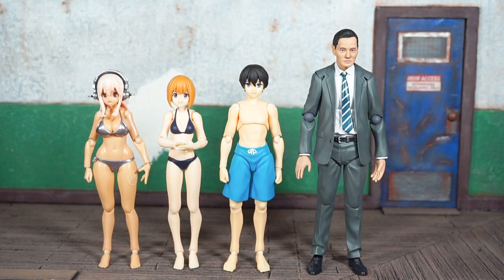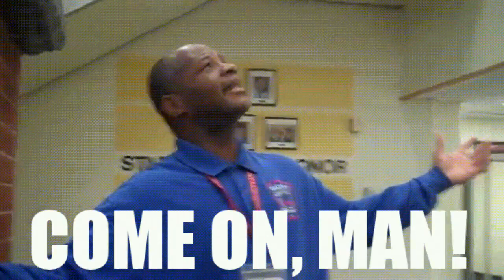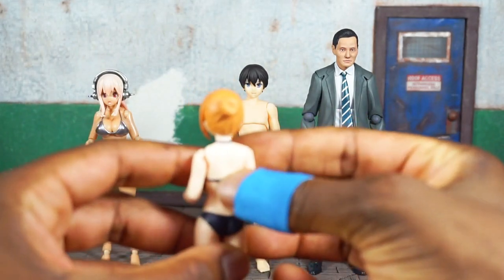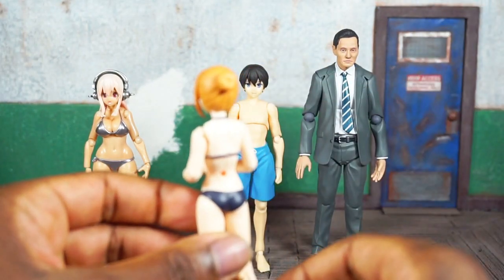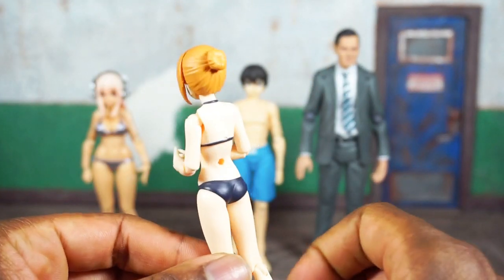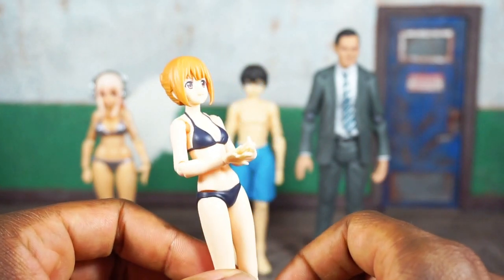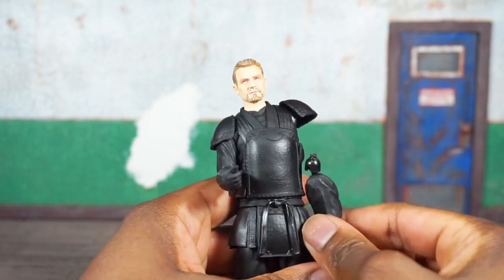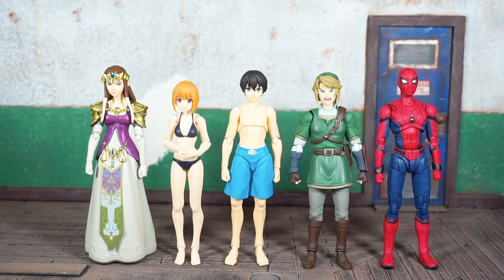On the far right is the Figma Lonely Gourmet, which is one of the tallest Figma figures I have — even taller than the average Marvel Legend in a suit. It should be noted that right out of the package, the female's little bow tie for the bikini fell off. Let it be known that Mafex is not the only company with quality control issues — Figma has QC issues as well. I was more annoyed with the Mafex Ras al Ghul though; that was a bigger issue than this little bow.